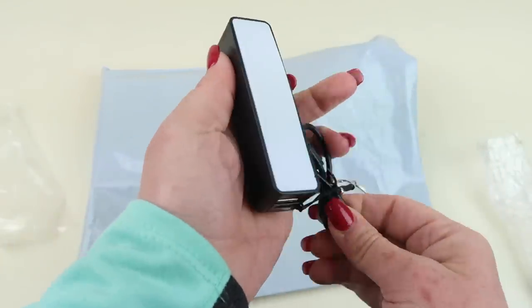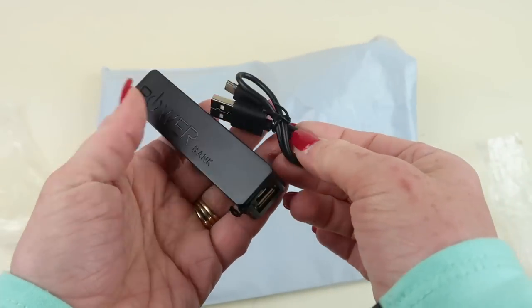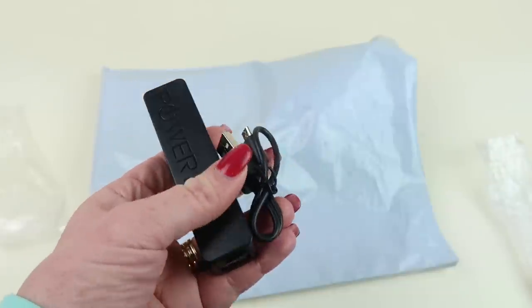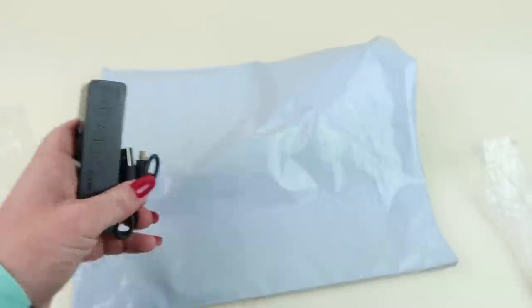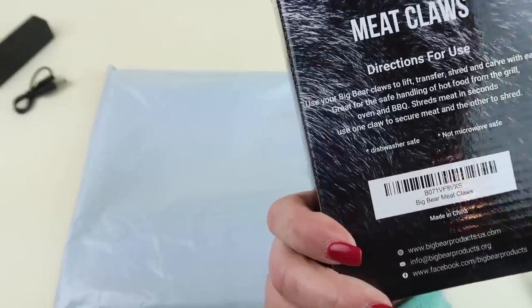It comes with a little connector cord. I actually have a few of these but I have no idea where they are. I just came back from vacation and I could have used this, so it's great to have another one.